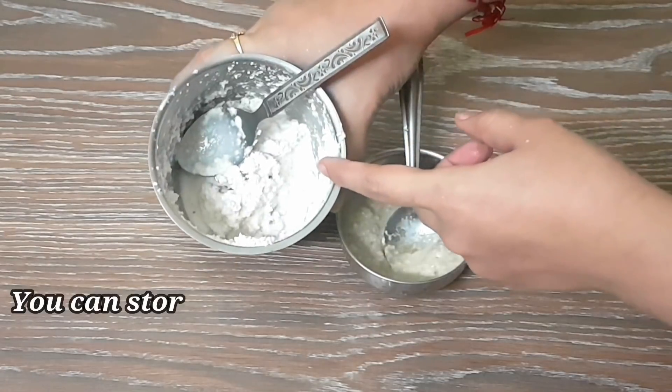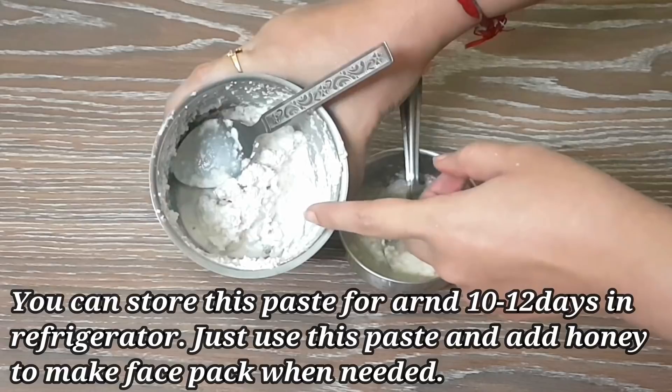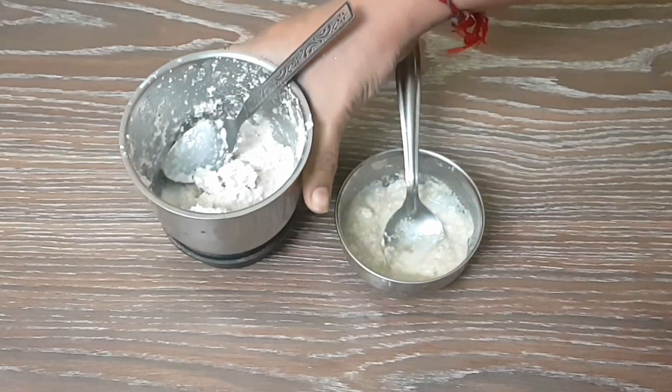You can store this paste for around 10–20 days. Remember that you have to store it in the fridge. When you apply it, you can add honey to it at that time.